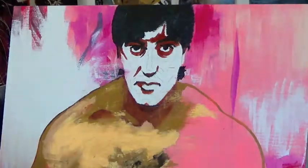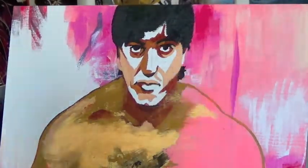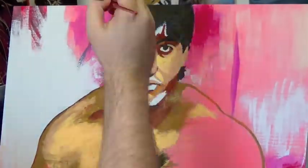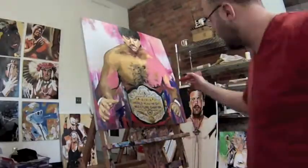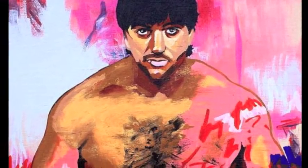Now coming into the face, working darks to lights, front to back. There's a little bit of his hair that overlaps on the forehead, so I'm getting all the face done before I bring that in because I don't want to paint around the hairs — it looks wrong when you do that. Finish off with a little paint marker, and there's the final piece.